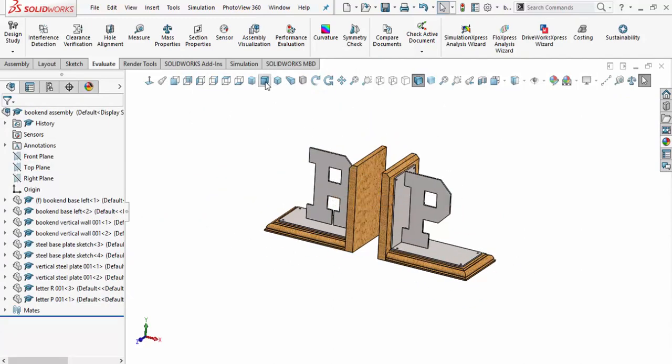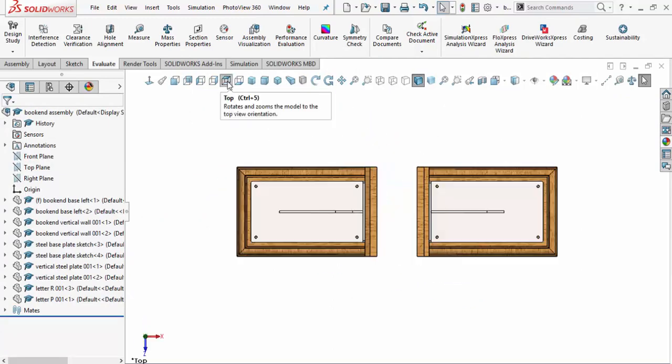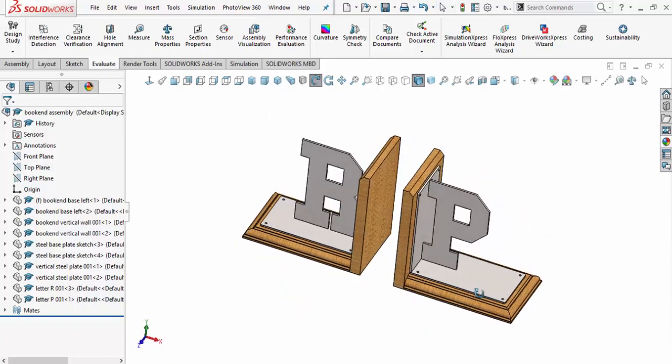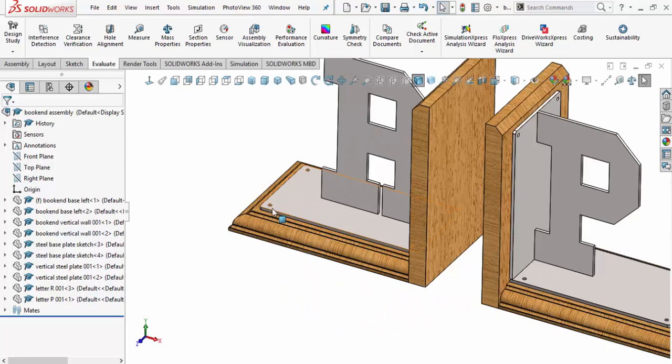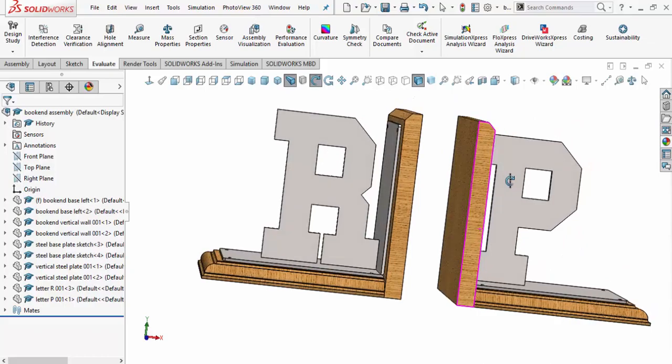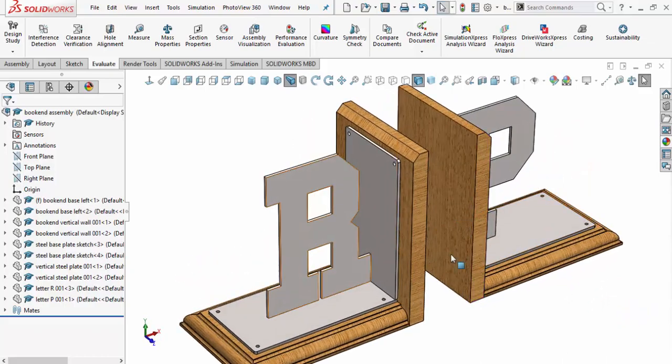Let's verify with a top view — yep, looks good. Going back to isometric view and moving around, it looks really nice. The next thing we need to do is put in six screw holes to hold the steel down. Looking at it in perspective and rotating around, it looks pretty nice. We'll come back and add those.